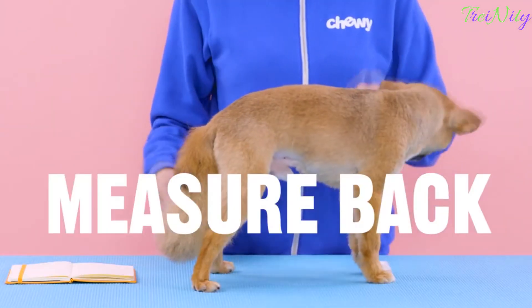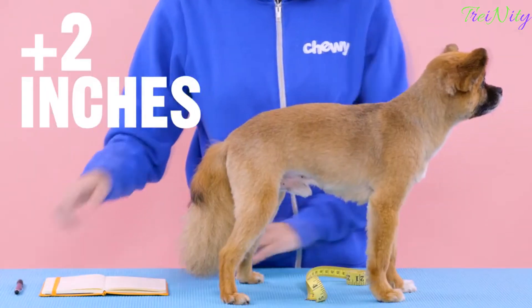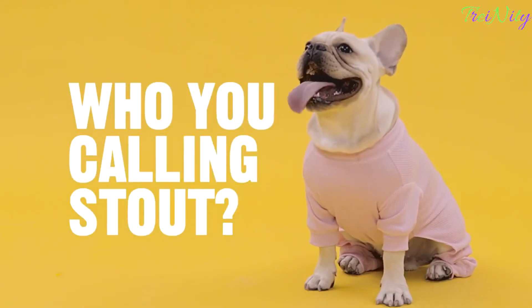Fifth, measure their back. Bring the measuring tape from the base of their neck to the base of their tail, then add two inches to that number. And there you go. Keep in mind that if your dog has a stout build, you might want to go a size up. I'm David. And I'm Sarah. Happy shopping. Bye.